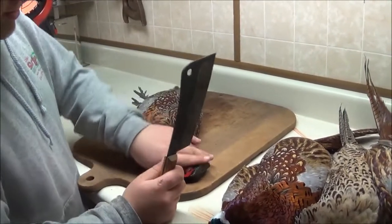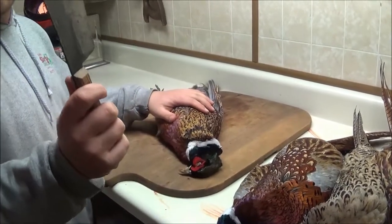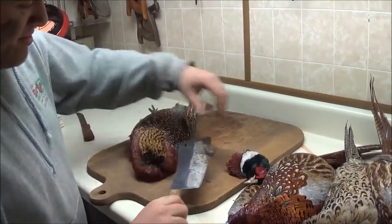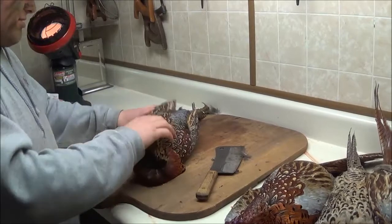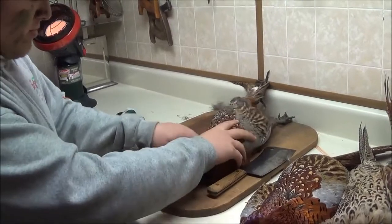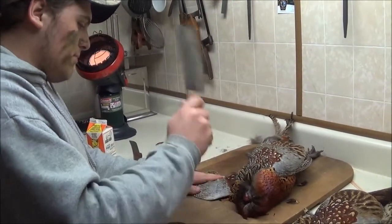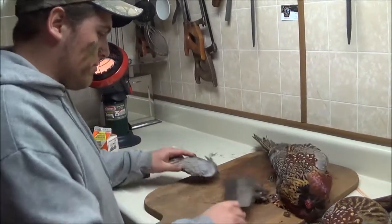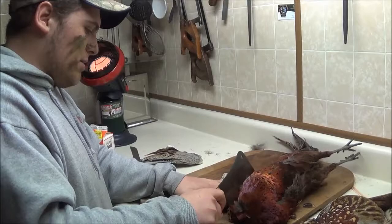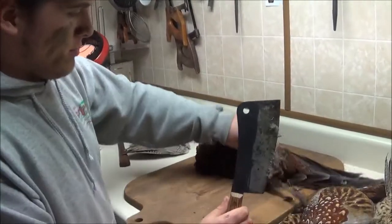The first thing Dylan's going to do to prepare the pheasant is cut the head off right at the base of the neck. The best thing to use for this is a good old meat cleaver. After that, he's going to take the wings off. You want to try and get in here as close as possible to the breast of the bird — it helps keep the breast clean. Then you want to go and chop the legs off next.